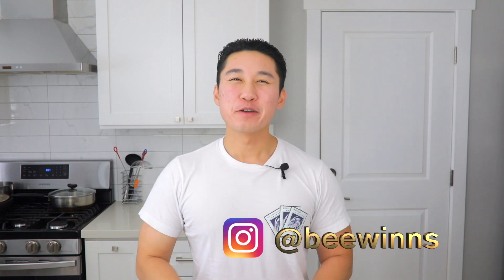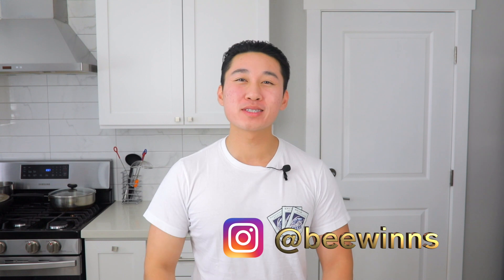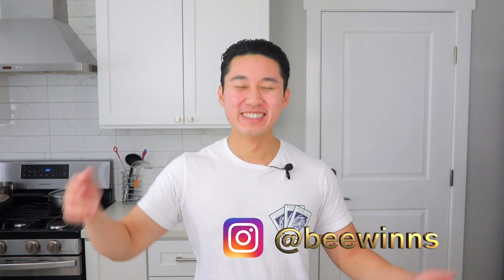Thanks for watching the video today. If you have any other food ketification requests, leave them in the comments down below. Also, if you like cool stuff, follow me on Instagram. Alright everyone, till next time.